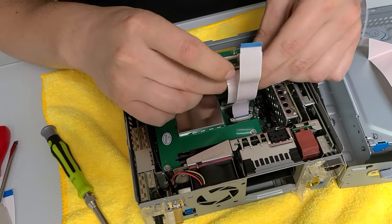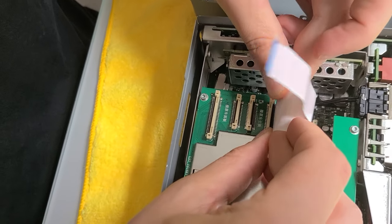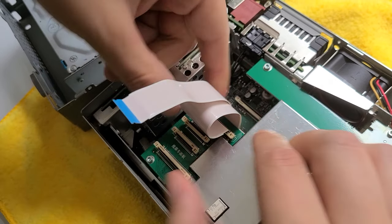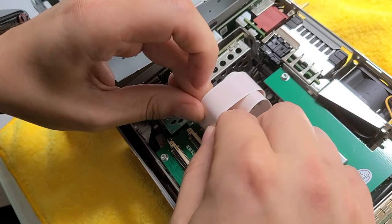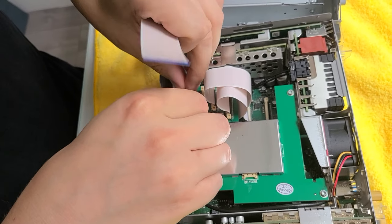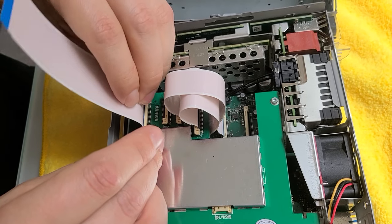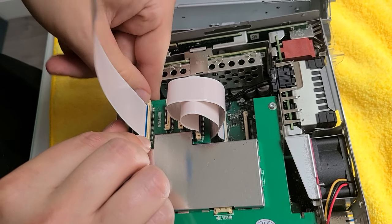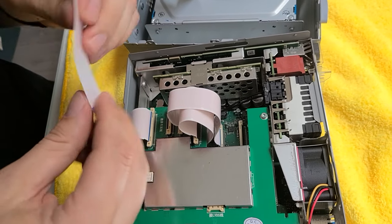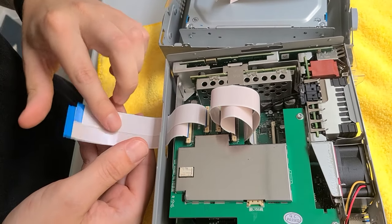Now we're going to take the two original cables and plug them in. When plugging them in, make sure the locks are unlocked — plug it in and then lock the locks in place, making sure it's a very good connection and they're all the way in. Now we're going to take our two kit cables and plug them into the other side — the big one first — and feed each one through the opening. Make sure the lock is open, feed it through, and these are going to plug in to the face of the radio.